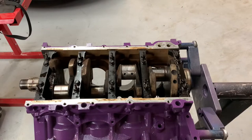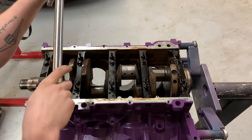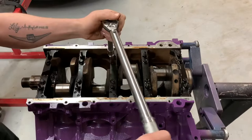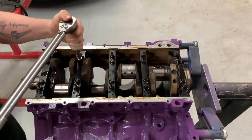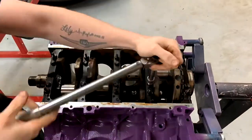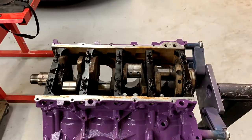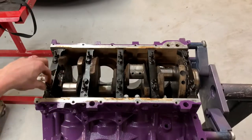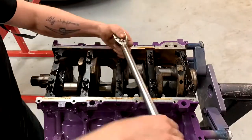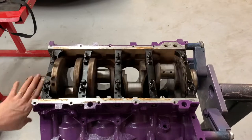Our first torque sequence is to do the inner bolts at 15 foot-pounds and then 80 degrees. Next are our side bolts at 18 foot-pounds. Last we have our outer studs at 15 foot-pounds and then 53 degrees. Everything's all torqued up. Crank spins nice and free, no binding. We're all good — got the crank in.